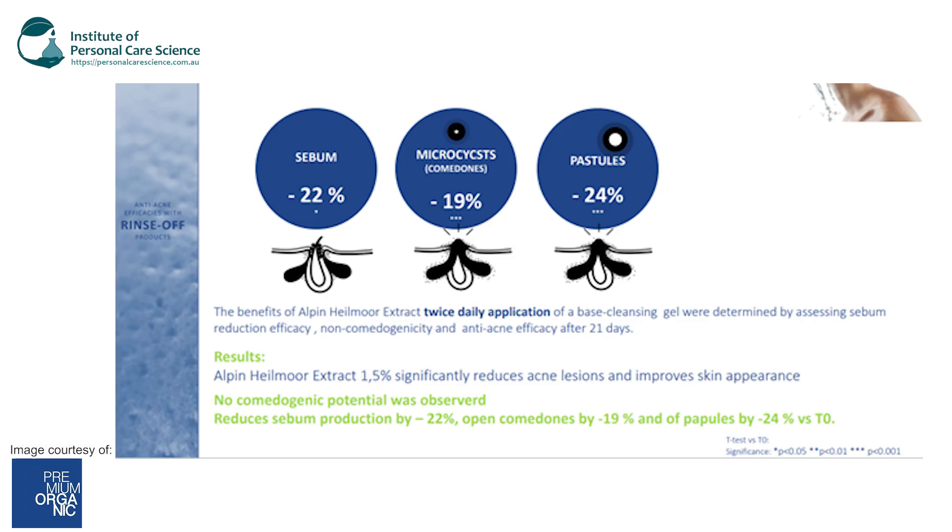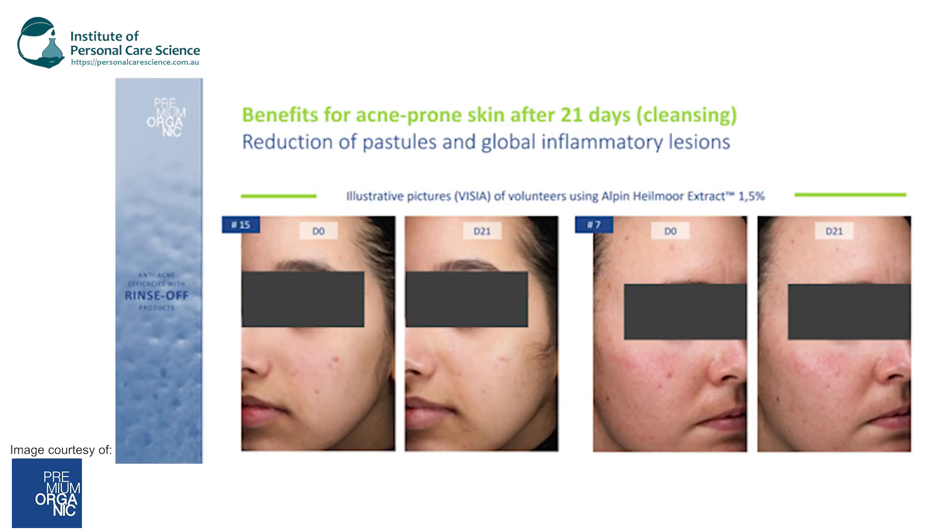You can see from the efficacy data that after 21 days of using a base cleanser twice a day with 1.5% of the Alpen Helmor extract, there's a reduction in sebum by 22%, comedones by 19%, and pustules by 24% — so that's great data. You can also see on the next data sheet how the skin appears less inflamed and there's that reduction in pustules.